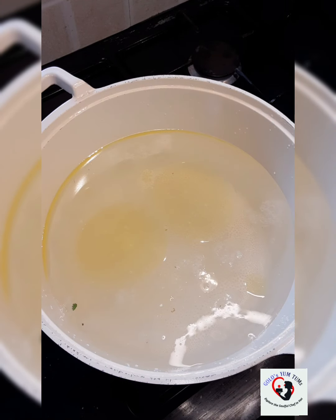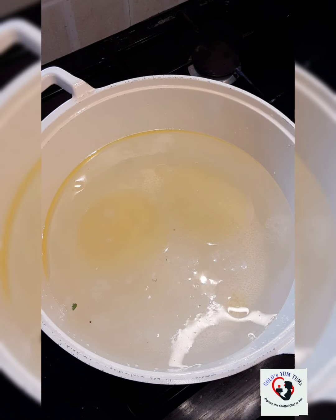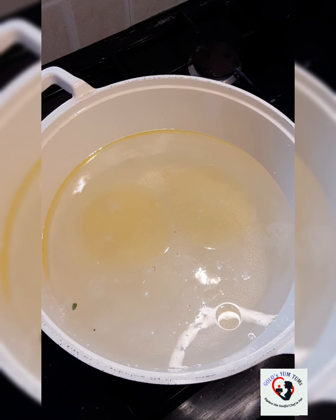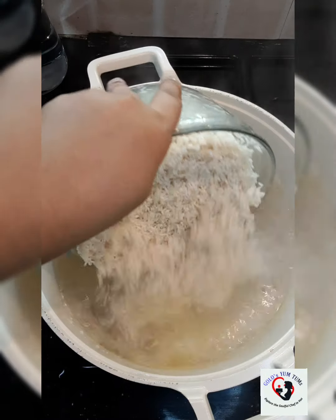I have washed my rice and soaked it for about one and a half hours. Now I'm going to drain it. I usually see chefs using arwa rice — I couldn't get hold of arwa rice, so I'm using regular basmati. Please do not use long grain basmati because the flavor is stronger and will overpower the chicken flavor. Now that our water is vigorously boiling, I'm going to add our soaked rice.